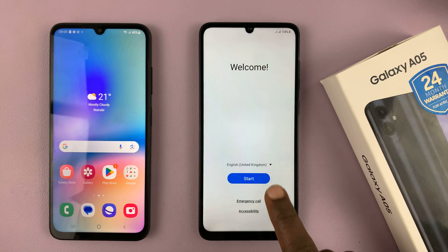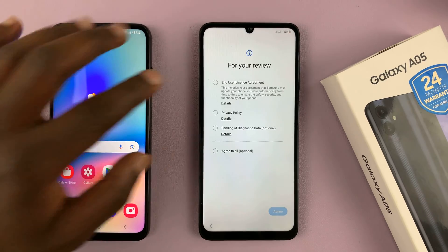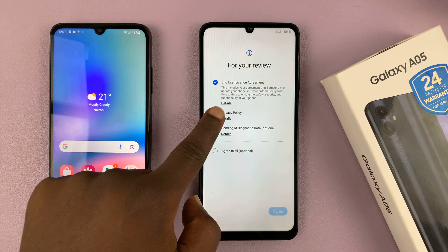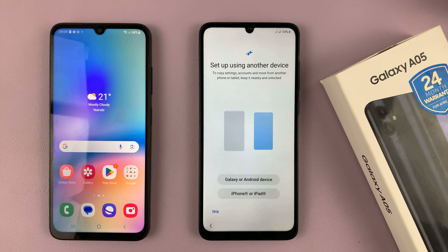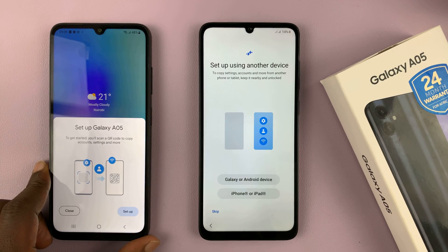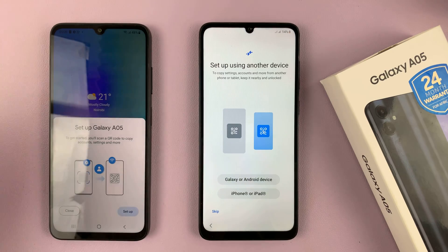Then tap on Start — this is after switching on for the first time, obviously. Then tap on the end user license agreement and privacy policy and tap on Agree. It's going to ask you if you want to set up using another device, and immediately it will detect that you're trying to set up a new device and ask you if you want to set up the Galaxy A05.